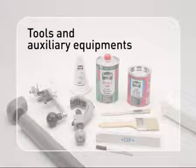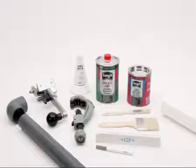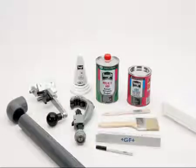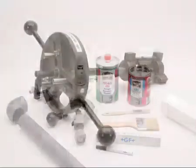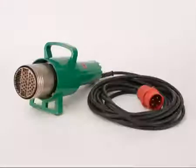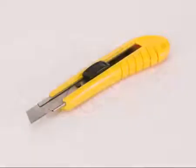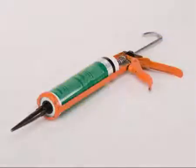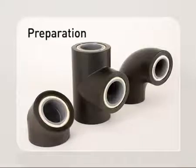In addition to the tools already used for ABS, further equipment is required for the efficient and safe assembly of CoolFit piping systems: a calibrating tool, a deburrer, a burner or hot air gun, heatproof gloves, a Stanley knife, a cartridge press, and Tangit PE/PP cleaner.